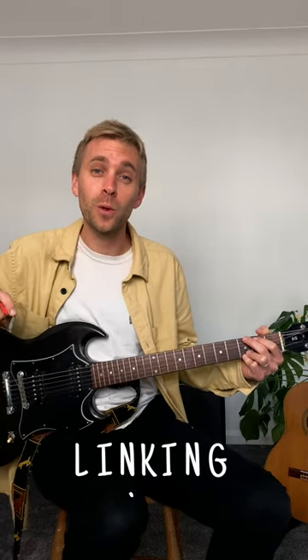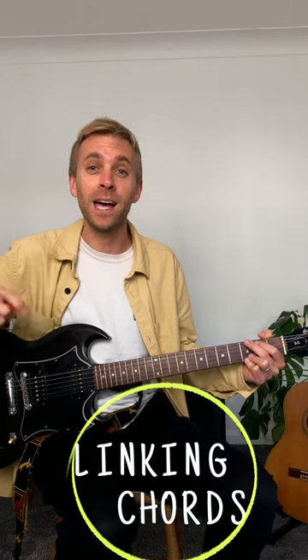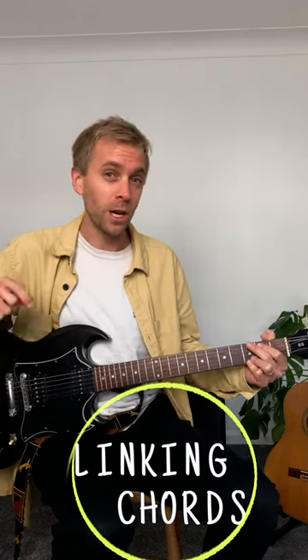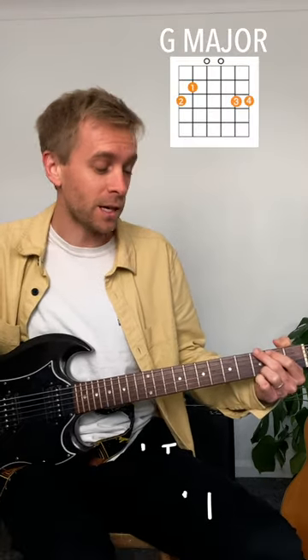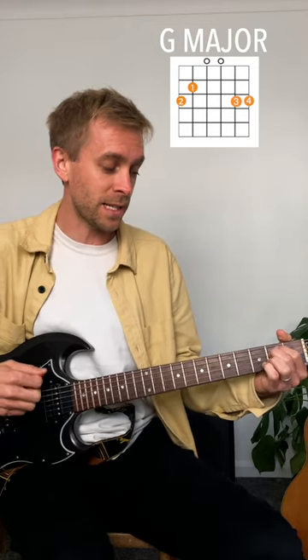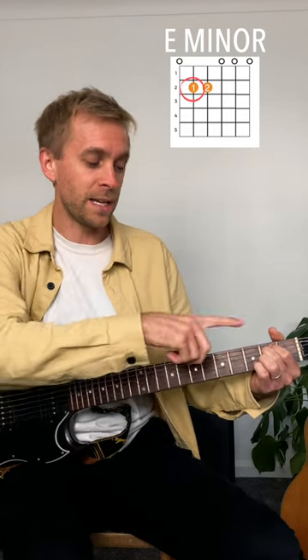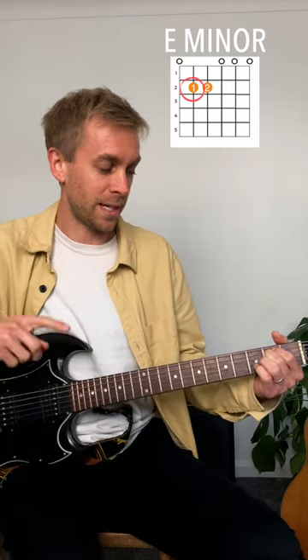When linking guitar chords, we want to make transitions as smooth as possible, looking for opportunities to give our hands as little work to do as we can. A good example is going from G major to E minor — when I slide back, my first finger doesn't need to leave the fretboard. It stays on the A string, moves back slightly, and allows everything else to adjust around it.